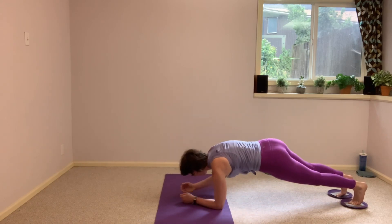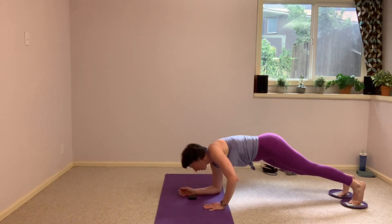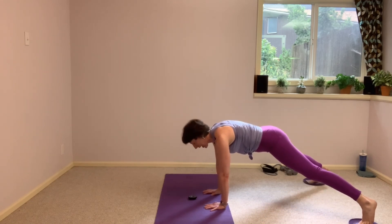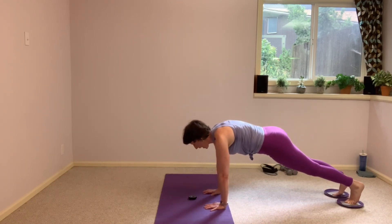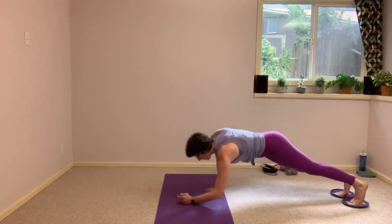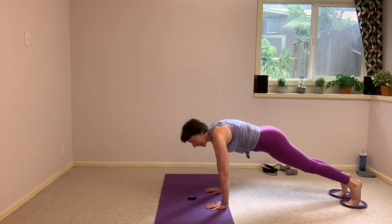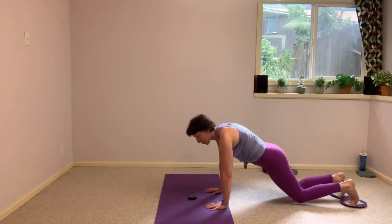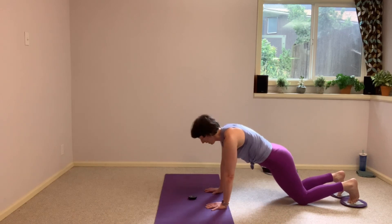Up down with the other side — left elbow, right elbow, left hand, right hand. Here are your legs again, hold it here. I'm dropping to my knees, we're taking push-ups to finish. Wide hands this time rather than that narrow tricep push-up we took in the beginning.